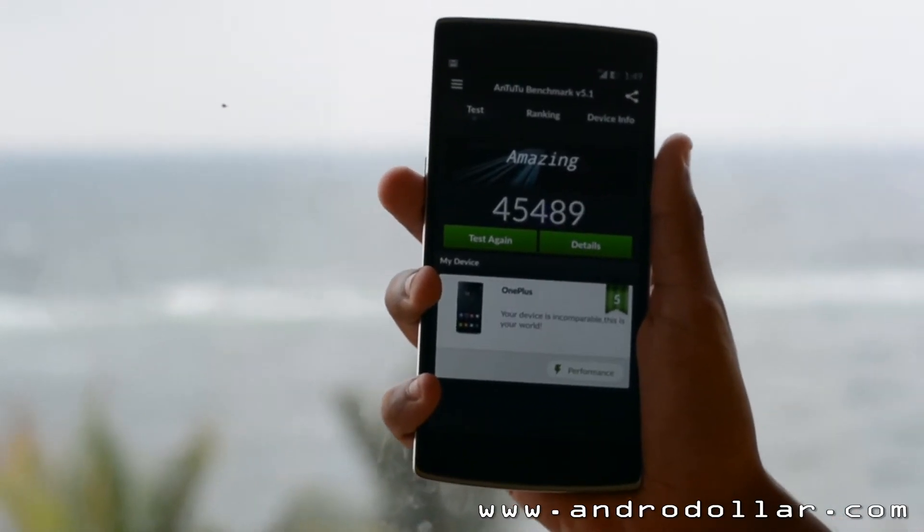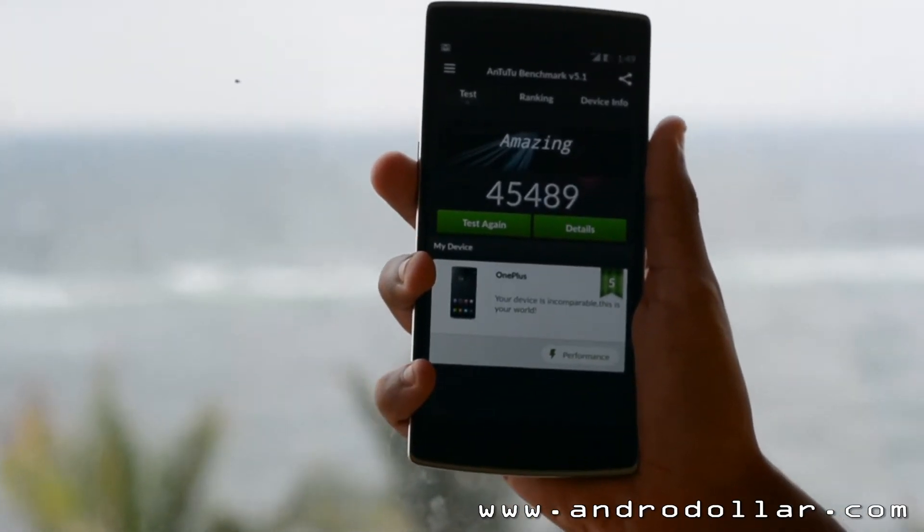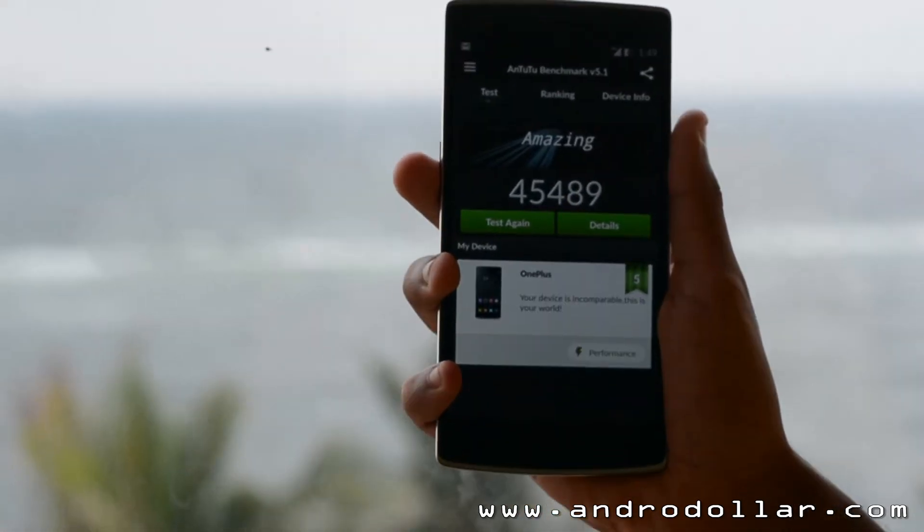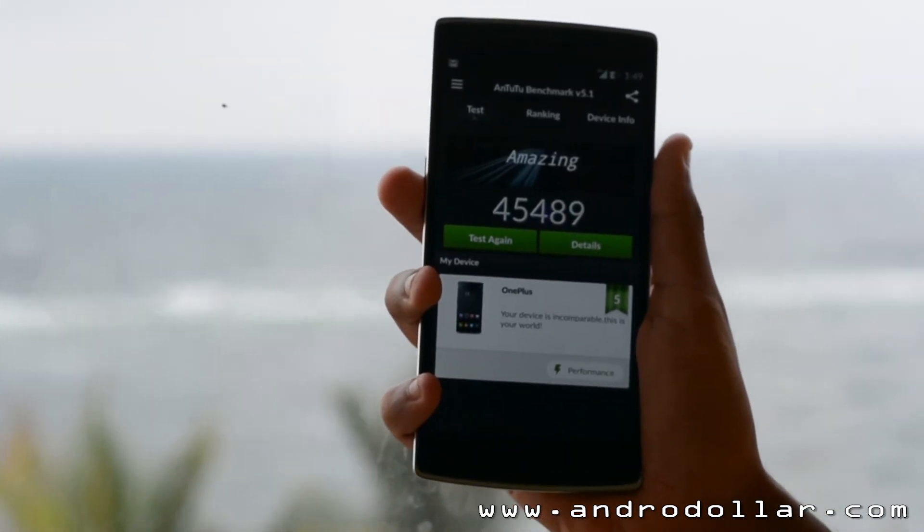A quick benchmark test on AnTuTu and the OnePlus One scored a staggering 45,489. That's pretty insane.